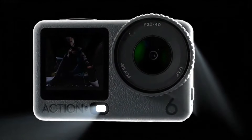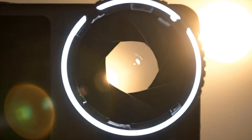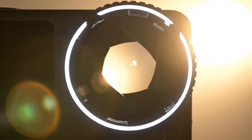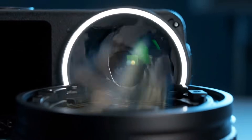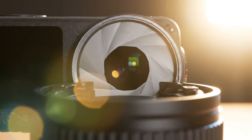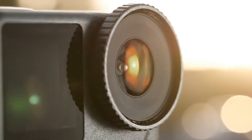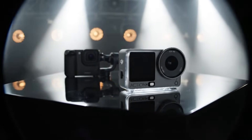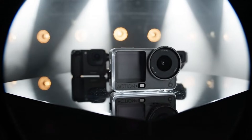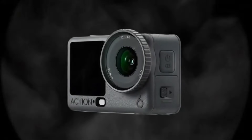Let's compare the DJI Action 6 to the Action 5 Pro, because we're diving into a showdown that's got every action camera fan on the edge of their seats. DJI Action 6 versus DJI Action 5 Pro — two powerhouse cameras, both promising mind-blowing performance, but only one can truly take the crown.